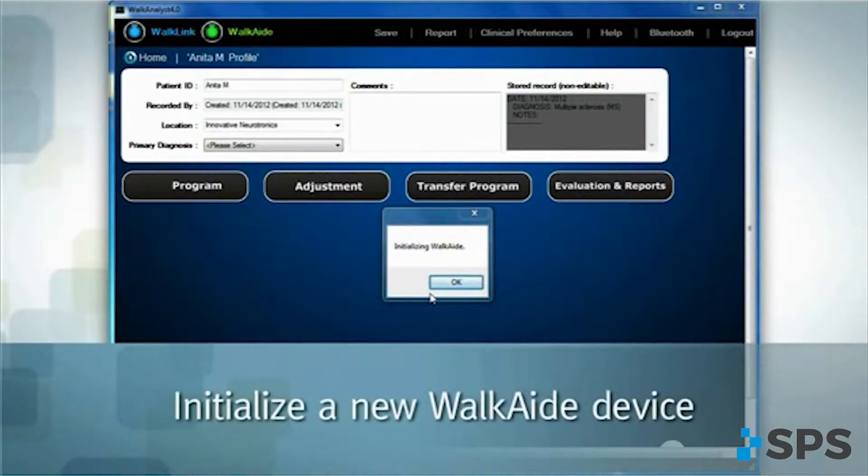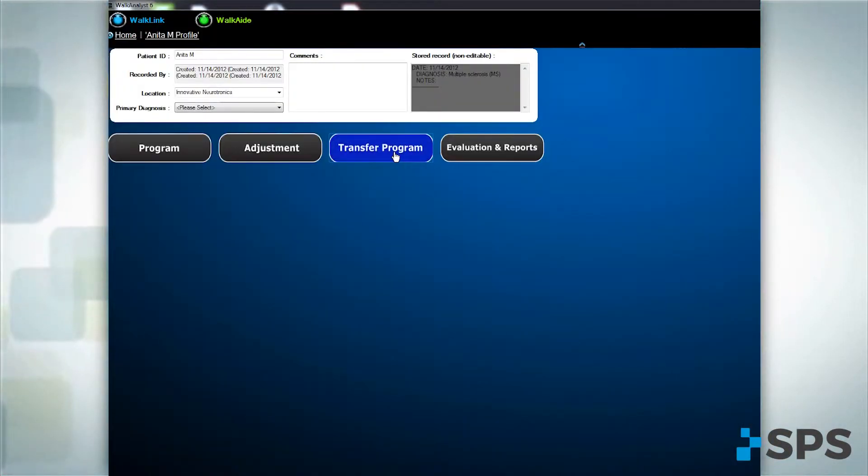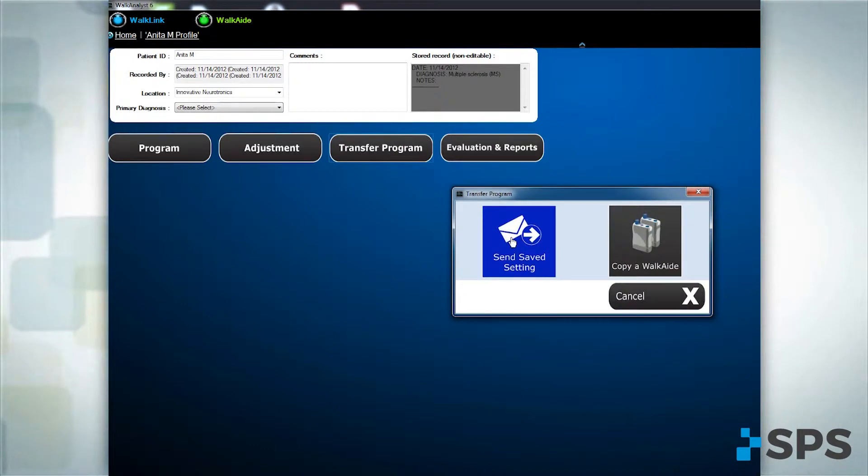Prepare the software and connect the patient's new WalkAid to the WalkLink. Click OK to initialize. Open the patient's profile and select the Transfer Program option. Click on Send/Save Settings.